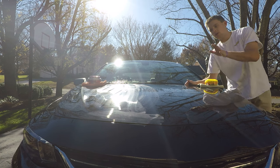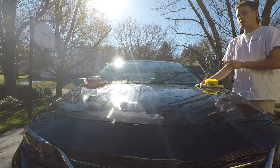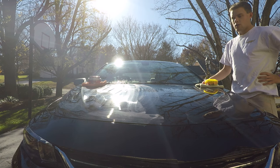The car has been washed, clayed, and wiped down with isopropyl alcohol. The middle section is bare — nothing on it — clean and ready for the water test.